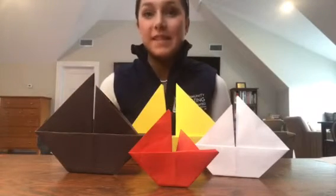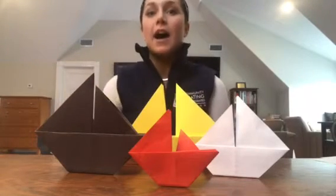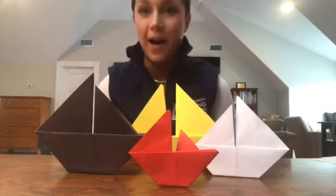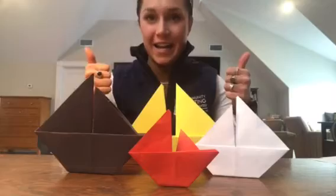Hi everyone! Like many of you, I'm missing the sailing in my life right now. I want to share a simple origami sailboat to help us think of better days on the Charles up ahead. Alright, let's get started.